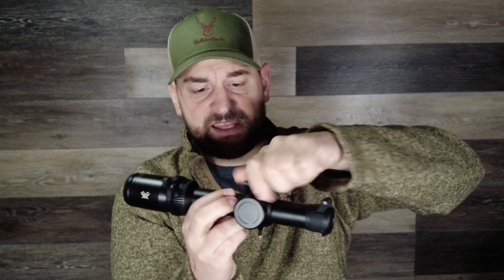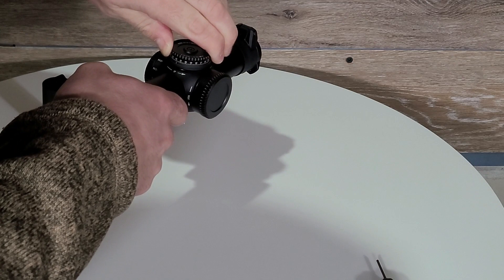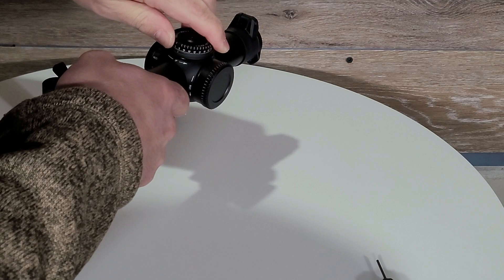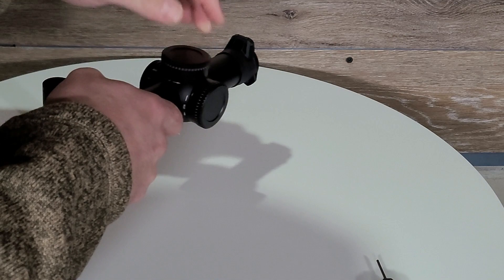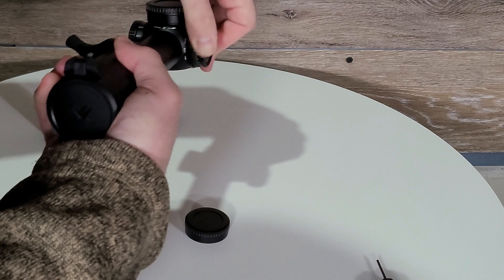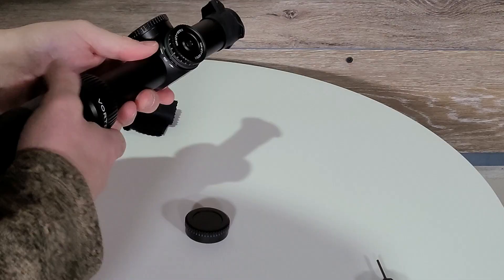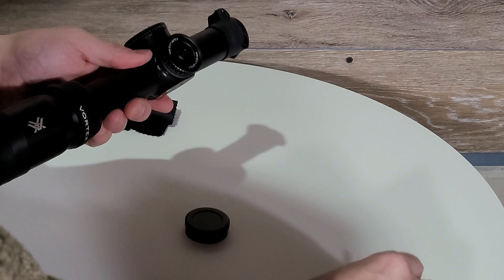Coming forward, you have a capped elevation turret. Once you remove the nice aluminum knurled cap, it's easy to use — it has knurling on it and appears to be made of aluminum. It has hash marks every quarter MOA and numeric values every one MOA. One full revolution is 25 MOA, which is quite a bit. It is audible and tactile, but not very much of either. The hash mark on the scope body does line up correctly with the hash marks on the turret, which you don't always see. To reset the zero, you take the included Vortex tool, place it into the Allen head screw at the top of the turret, loosen it, pop the turret up, and place it back down.